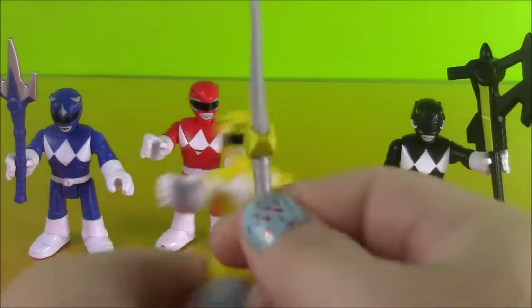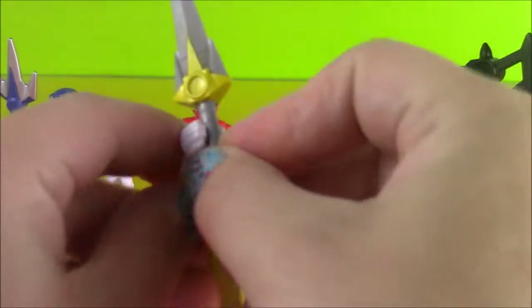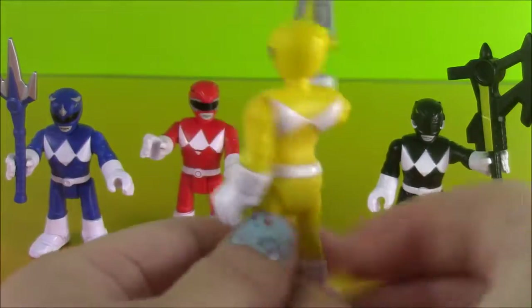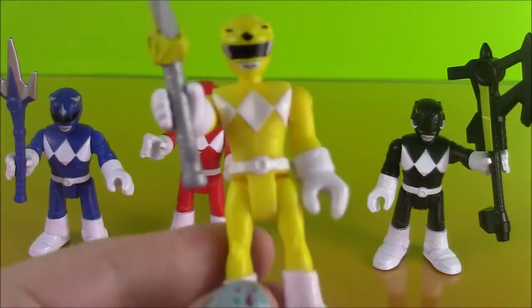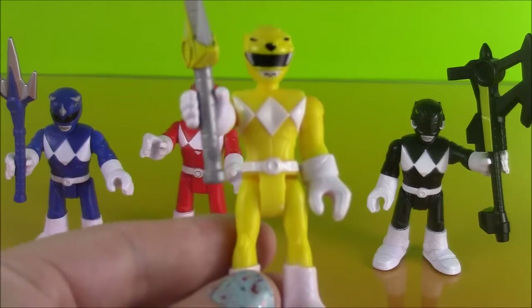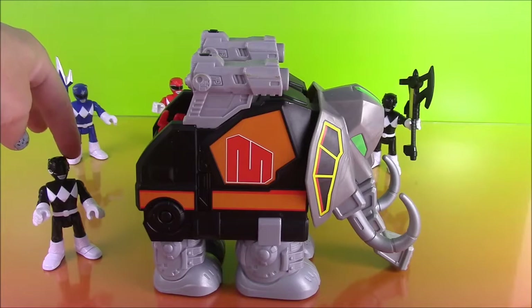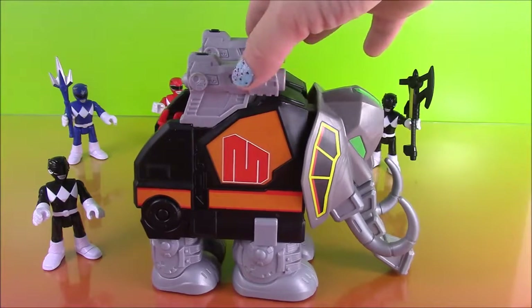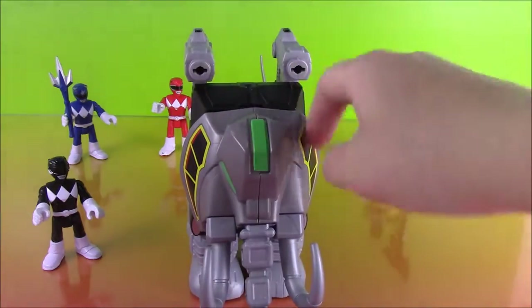With the matching yellow sword — looks mighty sharp. And she is ready to go. That is the Yellow Ranger. And finally, we have our other Black Ranger — now we have two — and our Mastodon Zord. It is so cool looking. It's an elephant.